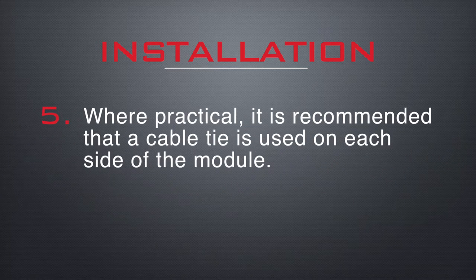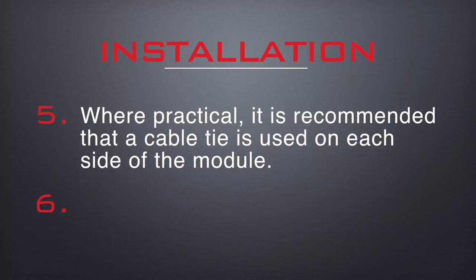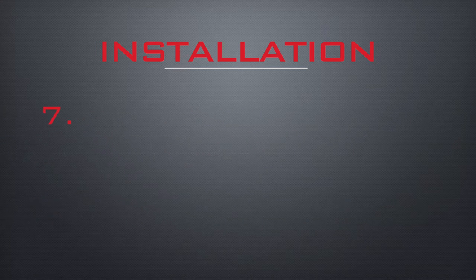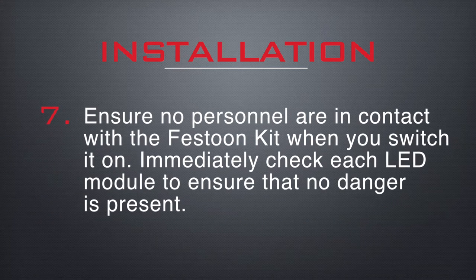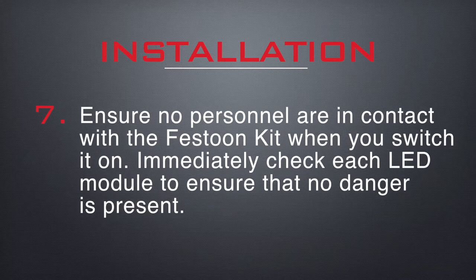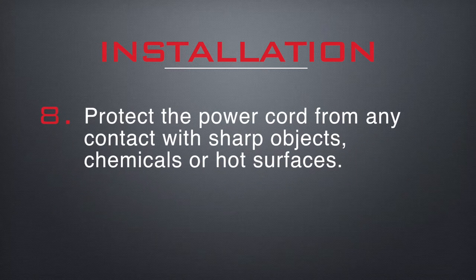Where practical it is recommended that a cable tie is used on each side of the LED module. Connecting the fitting to the power supply must be done with care. Ensure no personnel are in contact with the festoon kit when you switch it on. Immediately check each LED module to ensure that no danger is present.